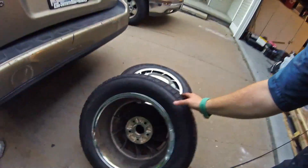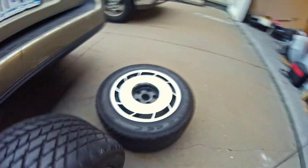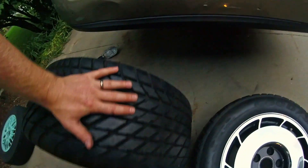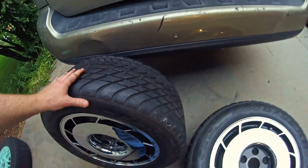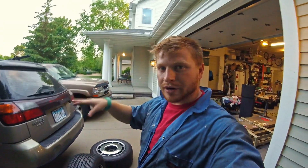Here you can see my recent acquisition. I finally found a set of salad shooters, and they had tires. They're 255/50-16s — some pretty rad old school Goodyears on them. I had some ideas on ways to kind of get around the 15-inch rim issue.